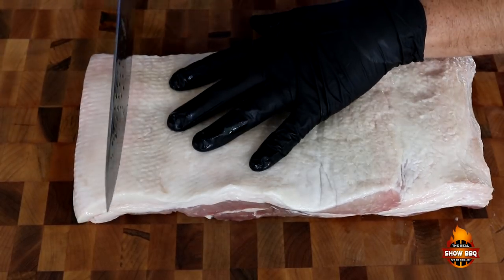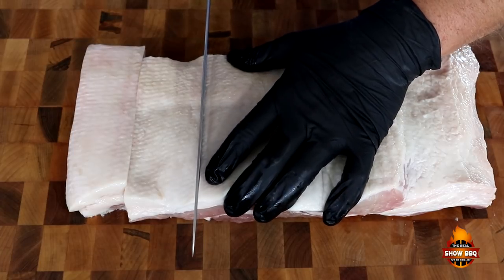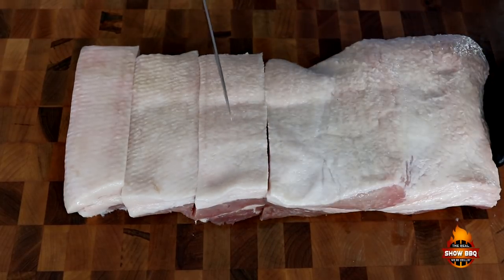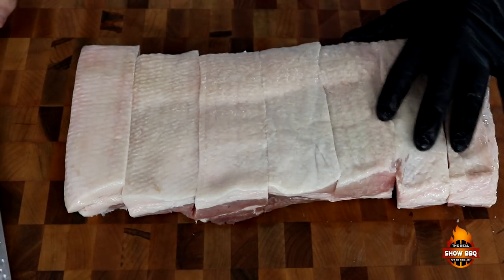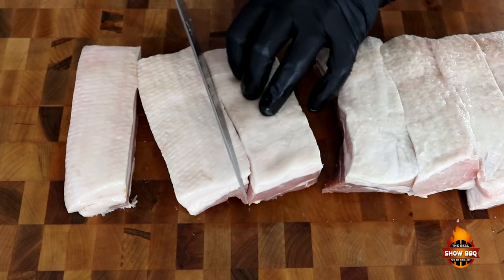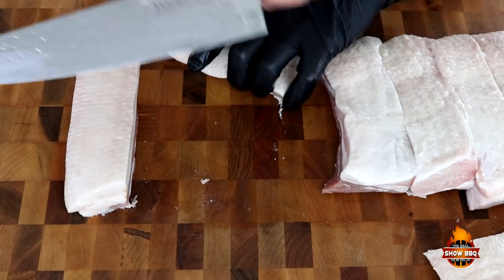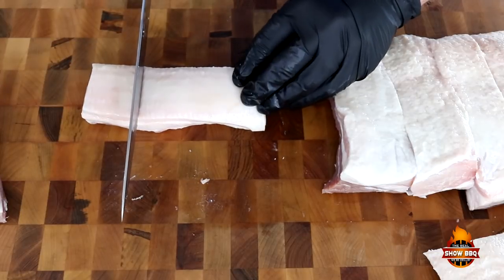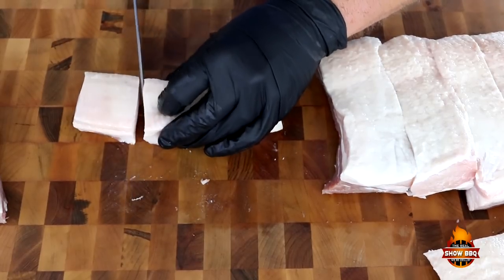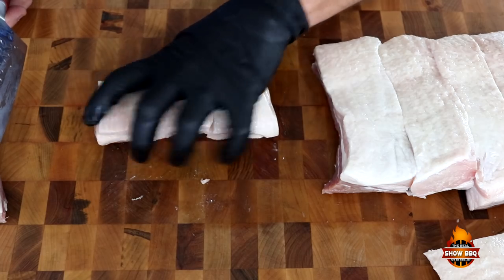So we're going to start across here first and go all the way down. We're looking at about two inches. Hopefully we can get them right at where we need them. We're going to go all the way across here and then make the cubes from there. Now that we have them cut up this way, we're going to turn them to the side and cut them into cubes. This nice knife from Tua Cutlery does a great job. About that size — all that fat is going to shrink them up. So we'll finish getting these cut up and then we'll season them.